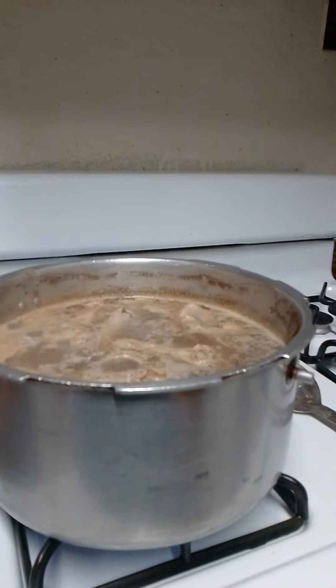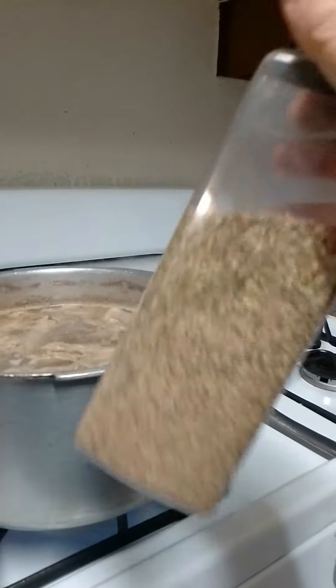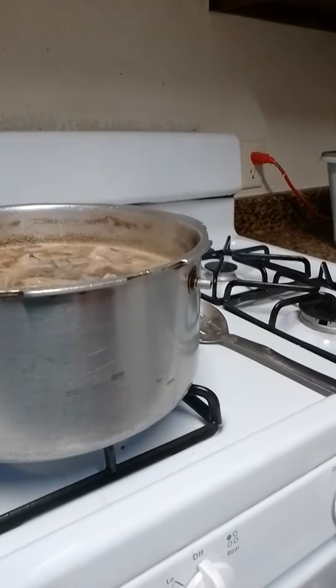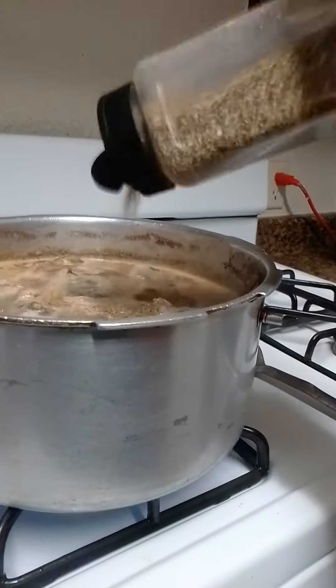This is part two of my boiled chicken. I got some homemade seasoning I made — I just took a bunch of Italian seasonings and oregano and all that.